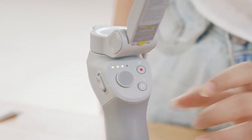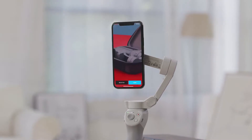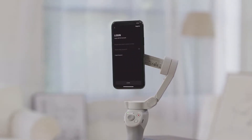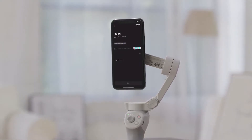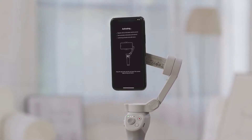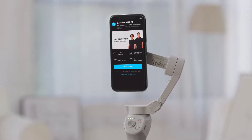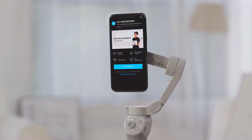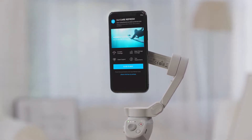Press and hold the M button to power on the gimbal. Enable Bluetooth on your phone and launch the DJI Mimo app. Log in or register with your DJI account, then tap to activate. You can also purchase or activate the DJI Care Refresh plan for affordable replacements with Express and more exclusive benefits.